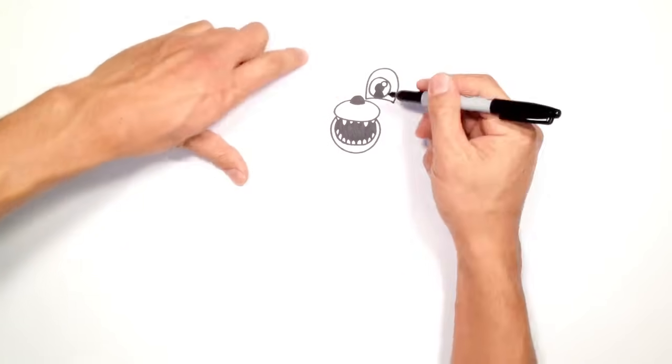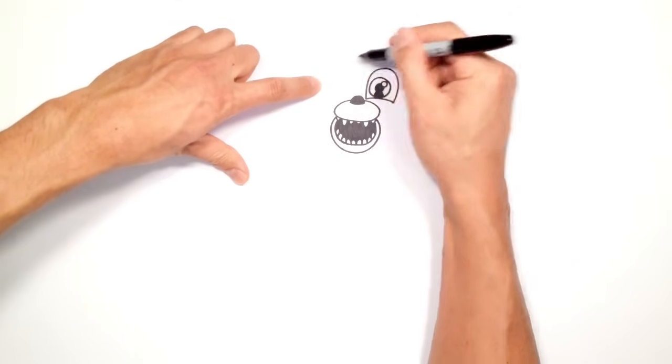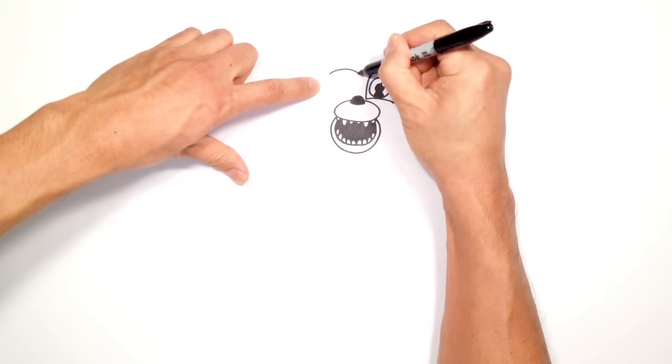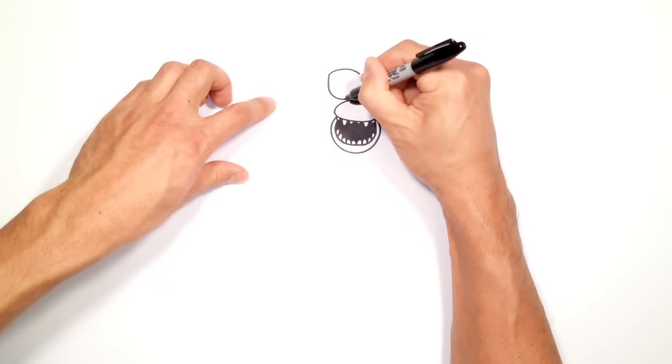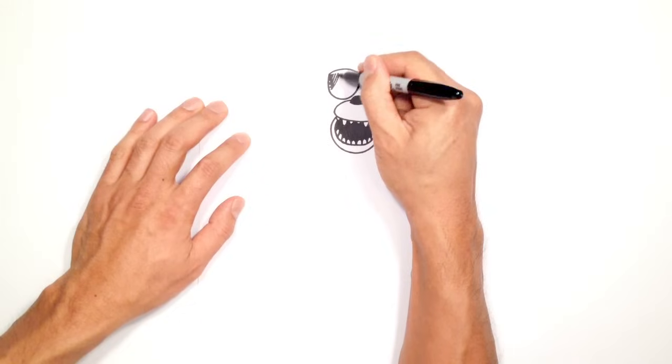Now let's get into the eye patch. It's going to be a little bit flatter on top and then rounded along the bottom. Up on the top here I'm going to draw a curve, and from the left I'm going to curve down to the bottom, then back up to the top. I'm going to color all this in black.